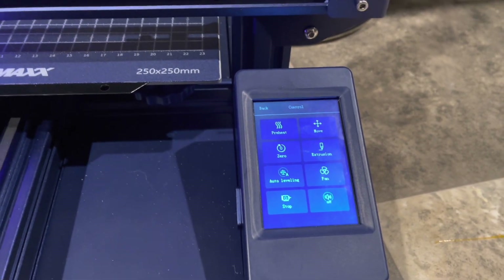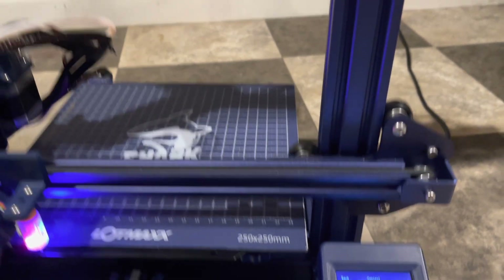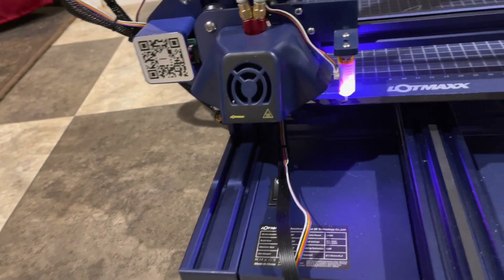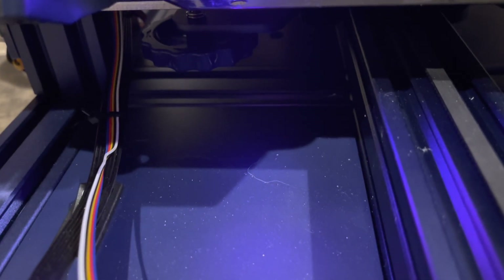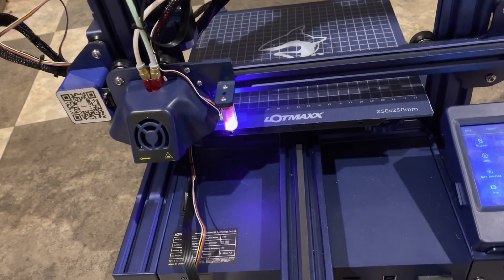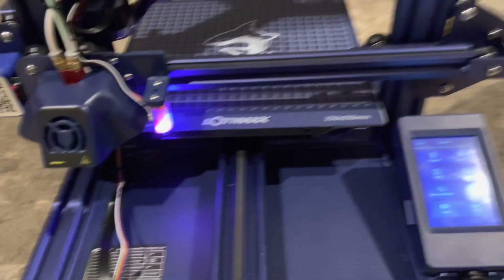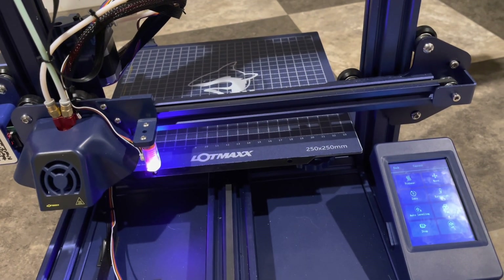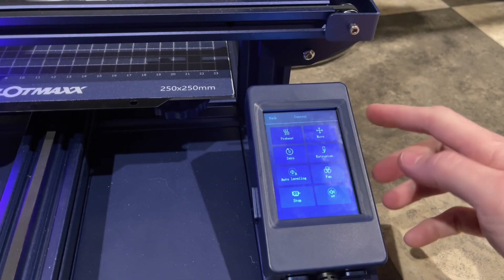That means you can have this thing printing at night and it's not really going to be an issue. The fan is really about the loudest spot. It's no worse than a computer fan, like a desktop. If a computer fan is enough of an annoyance, you may want to put this in a different room. But I don't think it's super loud compared to other ones I've played with.